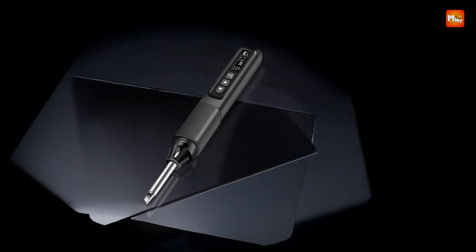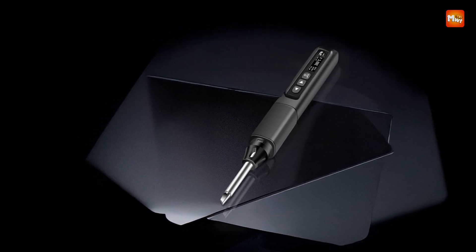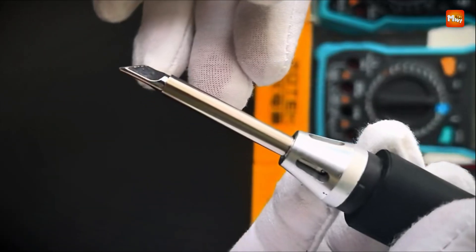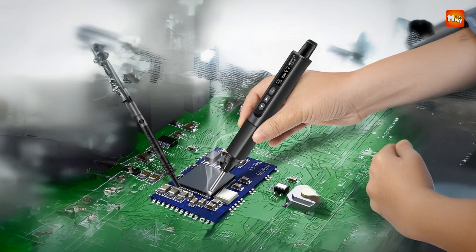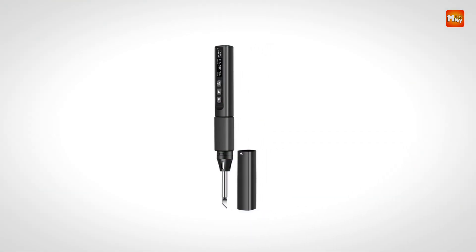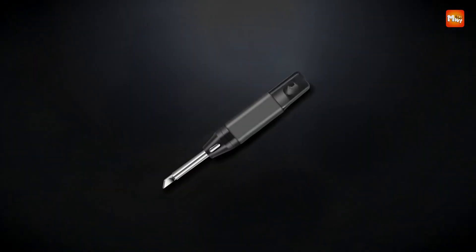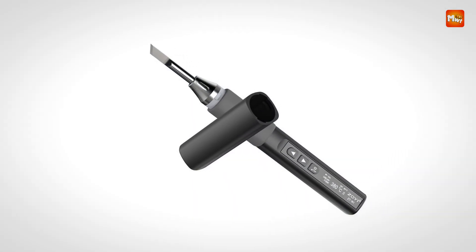The constant temperature control system is another impressive feature that sets this soldering iron apart from others. This system ensures that the tool maintains a stable temperature throughout its use, providing you with the accuracy and precision necessary for delicate soldering jobs. This feature is particularly useful when working with sensitive electronic components that require careful heat management to avoid damage. The constant temperature control helps maintain consistent performance, ensuring high-quality results every time.